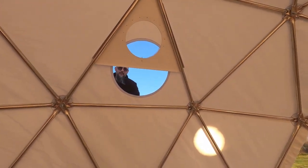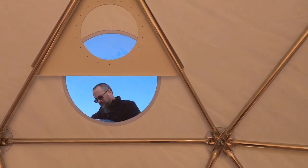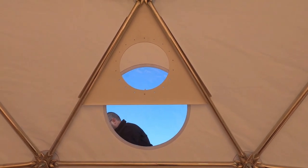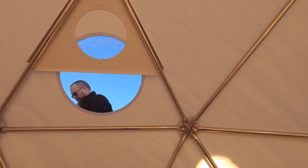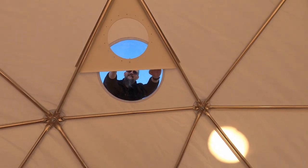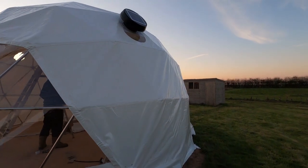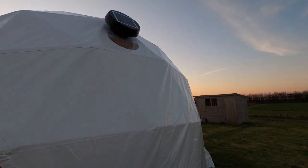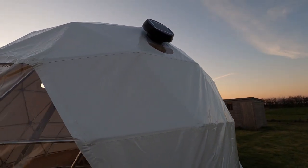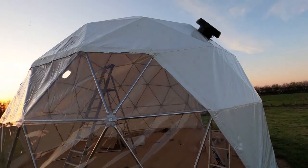We managed to get the plate in and now we're just poking through all the bolts so that we can then cut the hole in the canvas. This solar panel will fit on the outside of the dome and there'll be a fan on the inside, so it'll be nice and refreshing in here. This is the monstrosity of a solar vent — I'm not really happy with how it looks on the outside or inside.